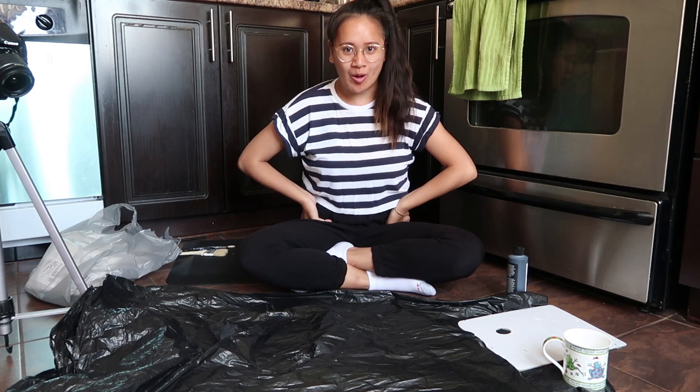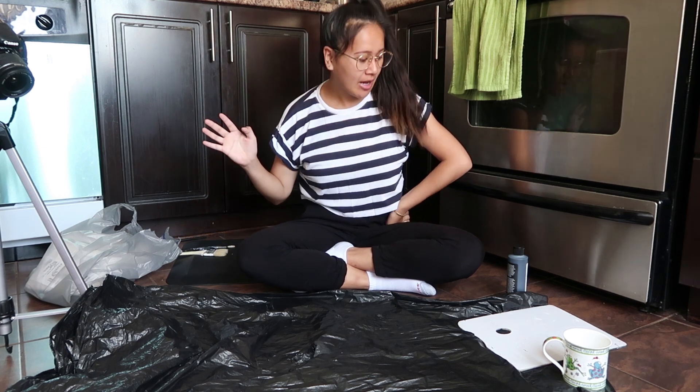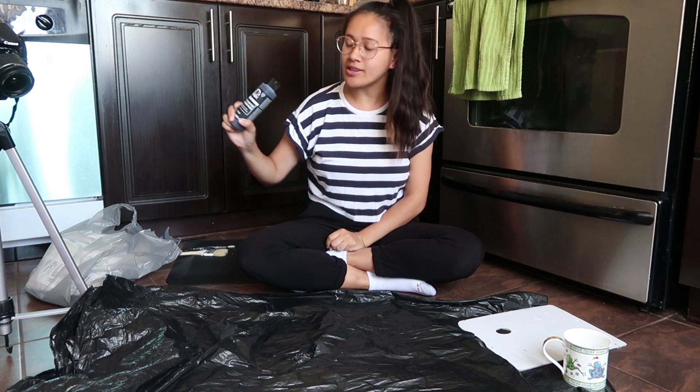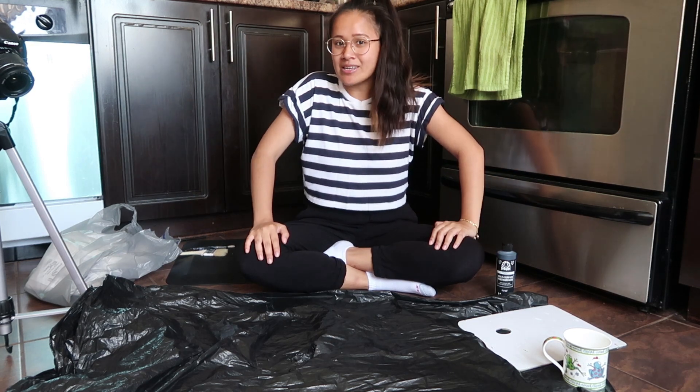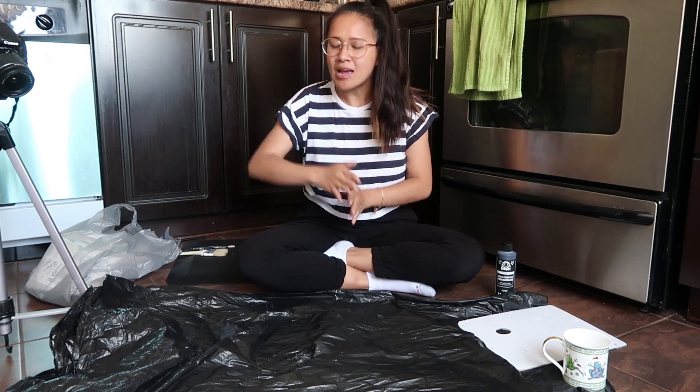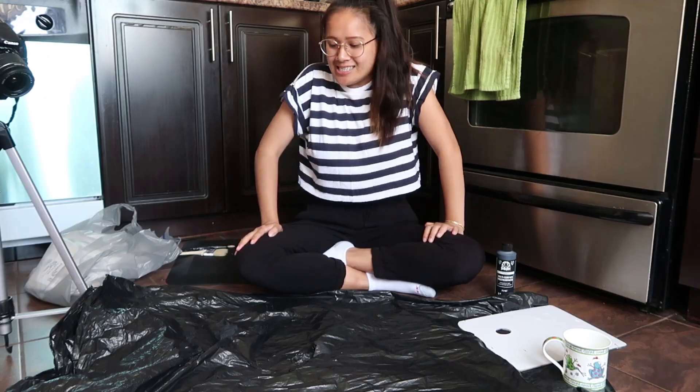Hello, hi! Welcome to my kitchen floor. I'm sitting here because I want to DIY and my DIY involves paint, and I don't want it to get on the carpet. So we are sitting on the kitchen floor. This probably looks ridiculous, but I have this vision — we have these plain white curtains in the living room. They're fine, they're cute, they're just white curtains.